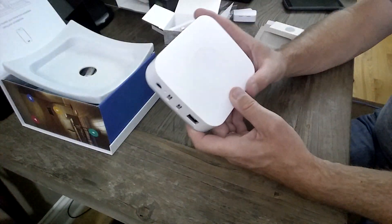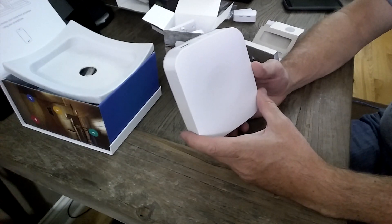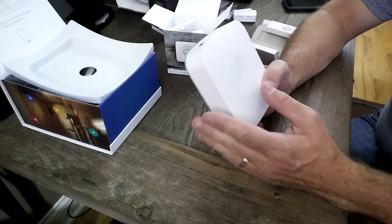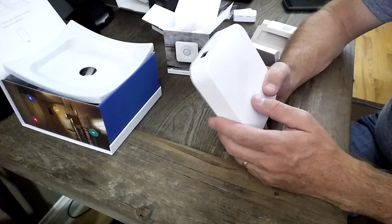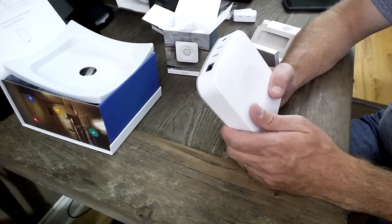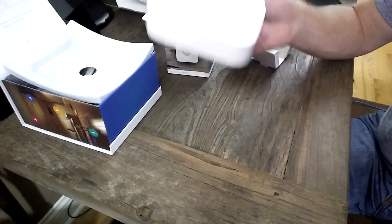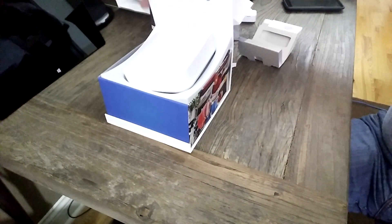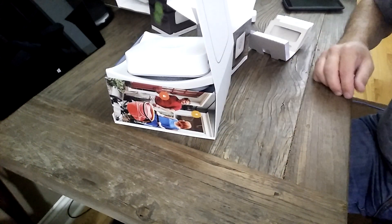So we have SmartThings Version 2. Can't wait to get this activated and see what kind of decisions it can make on my network, rather than throwing everything to the cloud. See if there is any noticeable speed on some of my sensors — I hope so. And that has been the unboxing of SmartThings Version 2. See you later.